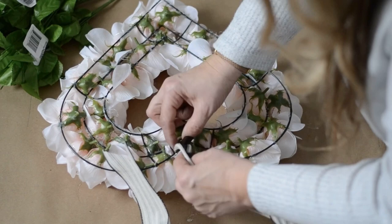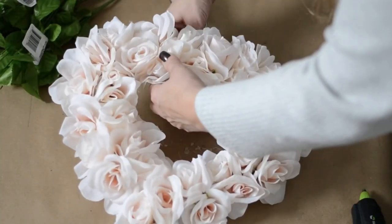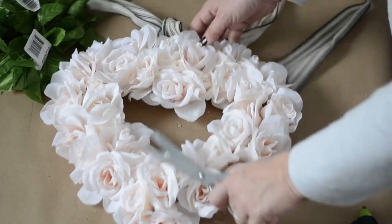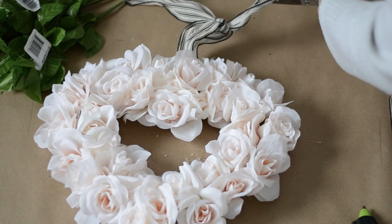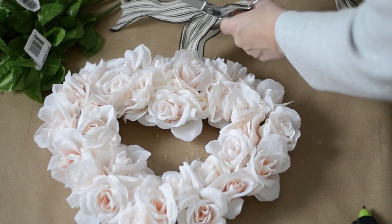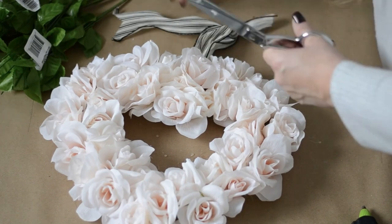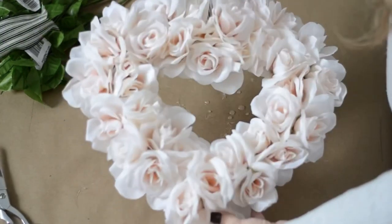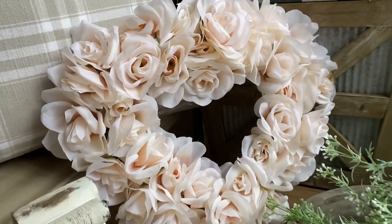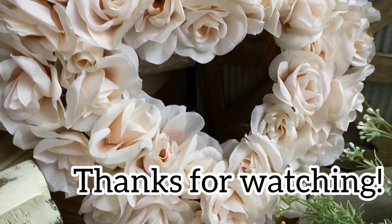To hang this, I'm just going to add some ribbon. This is just a little ribbon I had in my stash from Hobby Lobby — you could even use some twine too. I added my ribbon in the center, but I was almost going to put the heart at an angle and add the ribbon there. But I ended up just doing it in the center. And here it is all done! I absolutely love the way this turned out. I think this would be really pretty on a bookshelf too if you don't want to hang it. I hope you enjoyed this project. Thank you so much for watching.